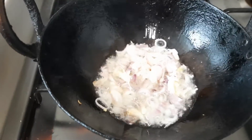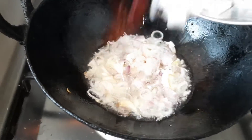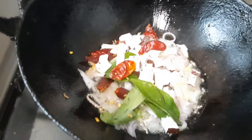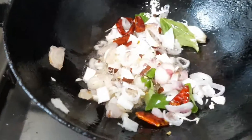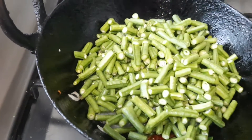Then add coconut pieces, red chilli, and curry leaf together. Fry for about two minutes, fry all together. Then we can add the long beans.